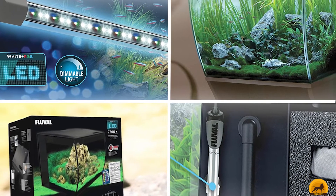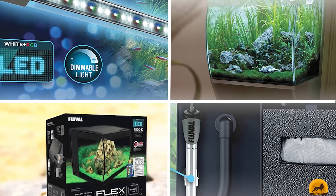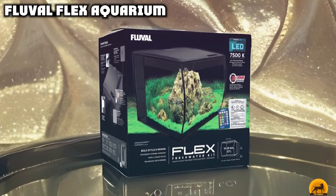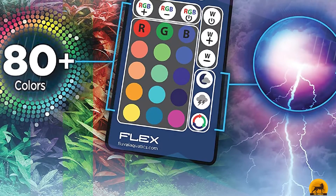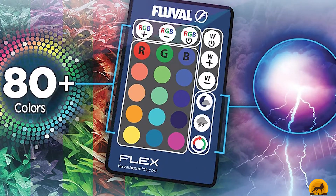At the first position of our list, we have the Fluval Flex Aquarium. The Hagen Fluval Flex Aquarium has a good capacity of 15 gallons, coming in a unique design that makes it possible to see your fish from angles you typically wouldn't with a standard tank, featuring curved front glass for better viewing. Its sleek black background hides equipment, allowing your guppies to remain the main focus, while the back compartment enables you to tuck away any equipment you don't want seen.